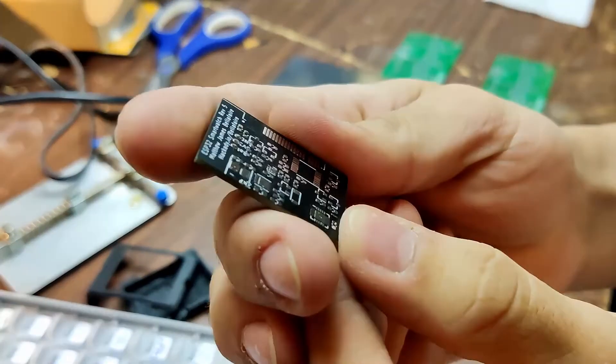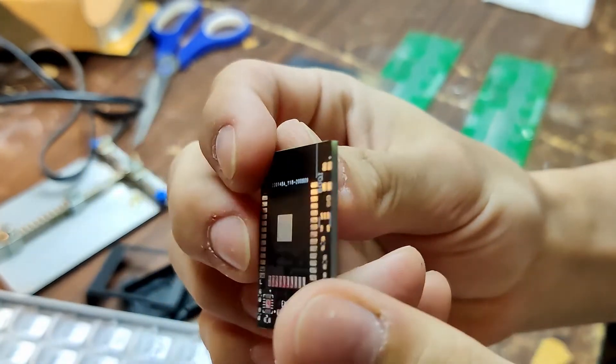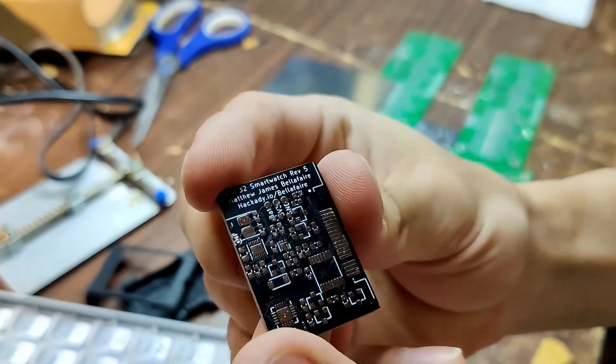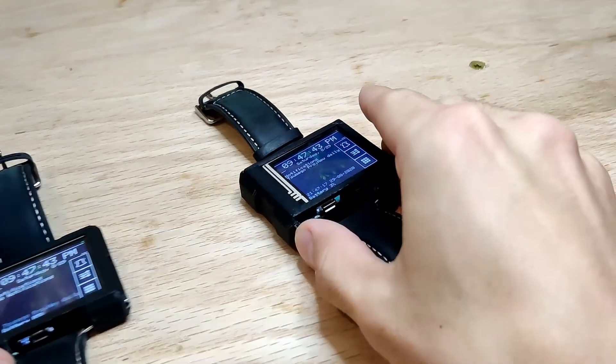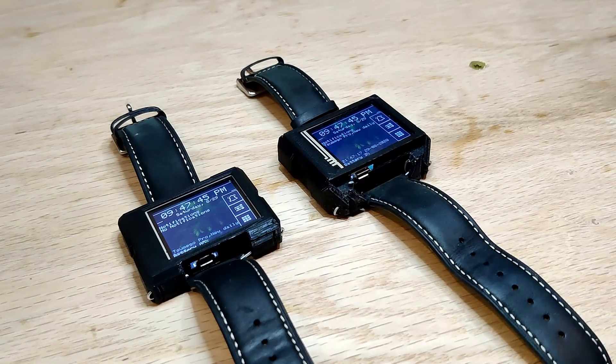If you like the project, check out the Hackaday.io page below where you can see project logs and updates as the project goes on. Also feel free to check out the GitHub repo where you can download all the files required to make this watch yourself. Thanks for watching, and I'll see you in the next log.